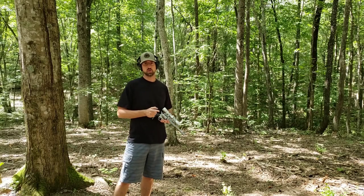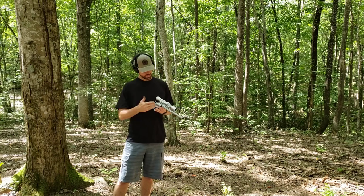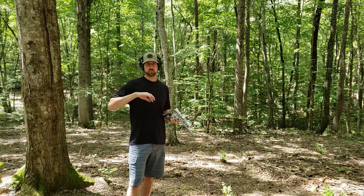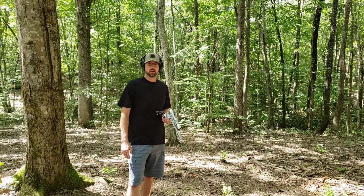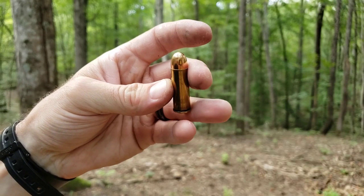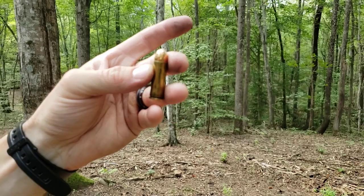Howdy folks, welcome back. Today we are on the range again with the Freedom Arms model 83 field grade stainless 10 inch barrel with a scope on top, and we're going to be shooting a 230 grain round nose ball projectile, much like 45 ACP. We're using a nice mild charge of 700X. There's a nice look at our ammunition — 230 grain ball — and you can see where it's been seated with a pretty light charge of 700X.